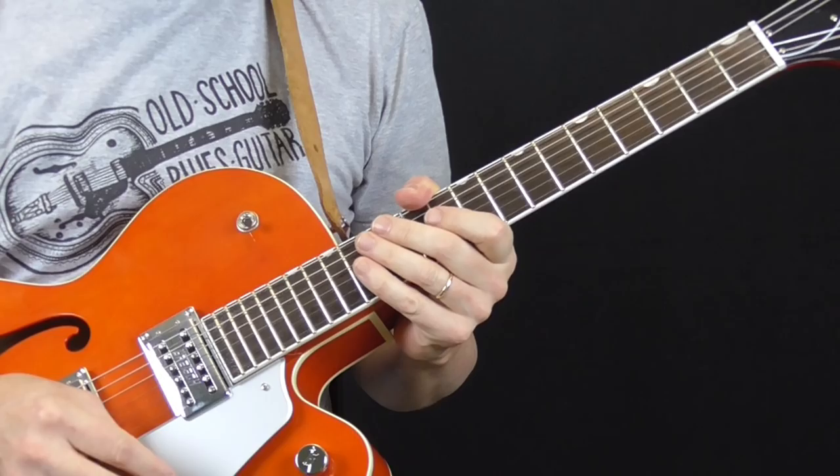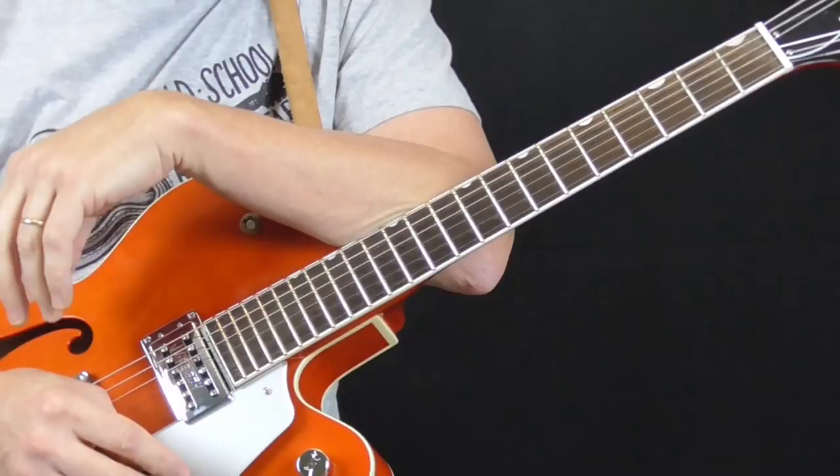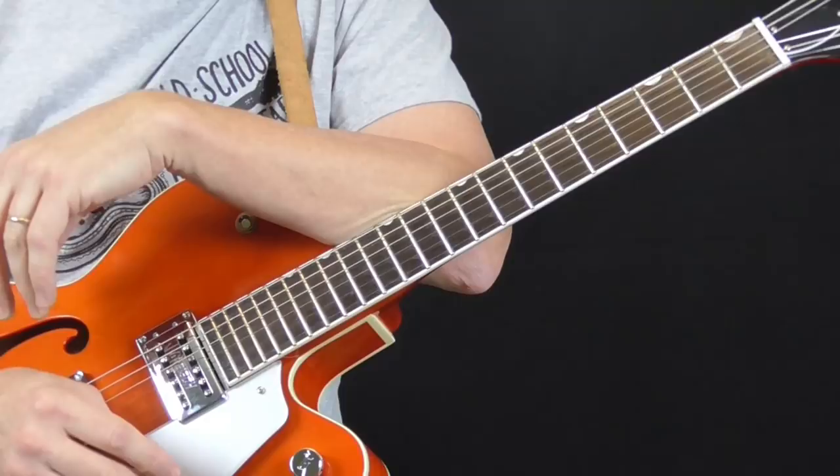Hi and welcome to Old School Blues Guitar. It is time for the Classic Licks lesson. This is the lesson where I take a famous or influential electric blues guitar player and try to teach you some of the basics of their style, or share some of the licks and ideas that I've learned from listening to their music and studying their playing.